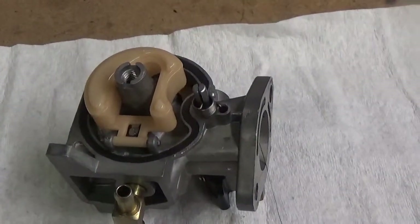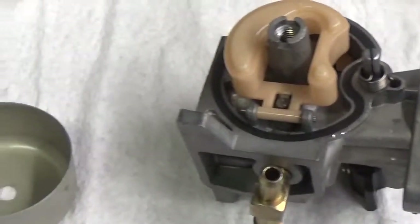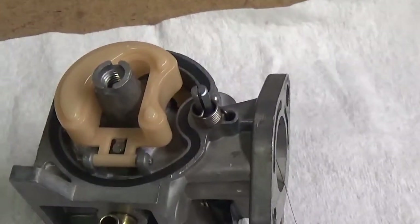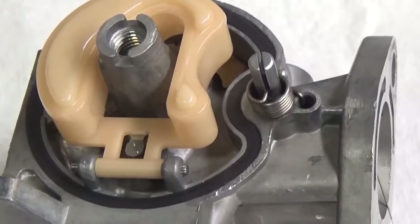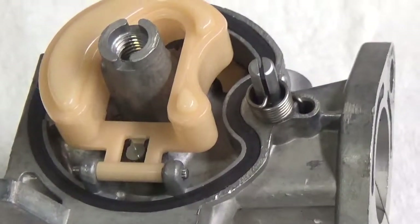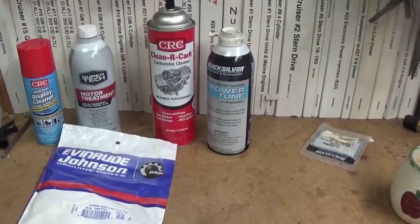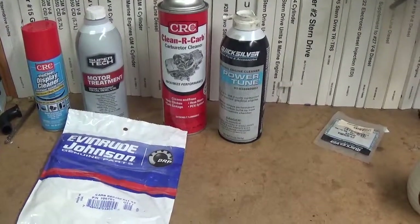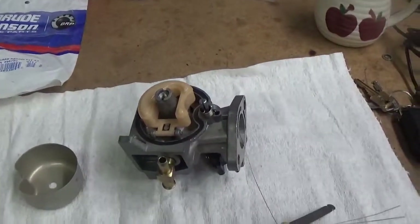You can see I've rebuilt this carburetor. I'm getting ready to install the fuel bowl here. It should be absolutely squeaky clean. In order to get this type of cleanliness here, I use Mercury Power Tune. I need to disassemble the carburetor, of course, to do that. And then we follow it up with the CRC carburetor cleaner. The Power Tune will go in and soak all of the contaminants out, get rid of the gum and varnish.